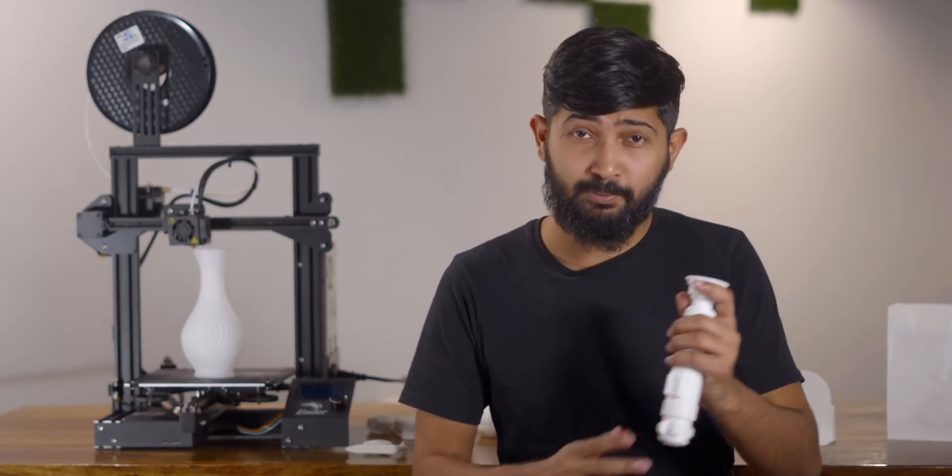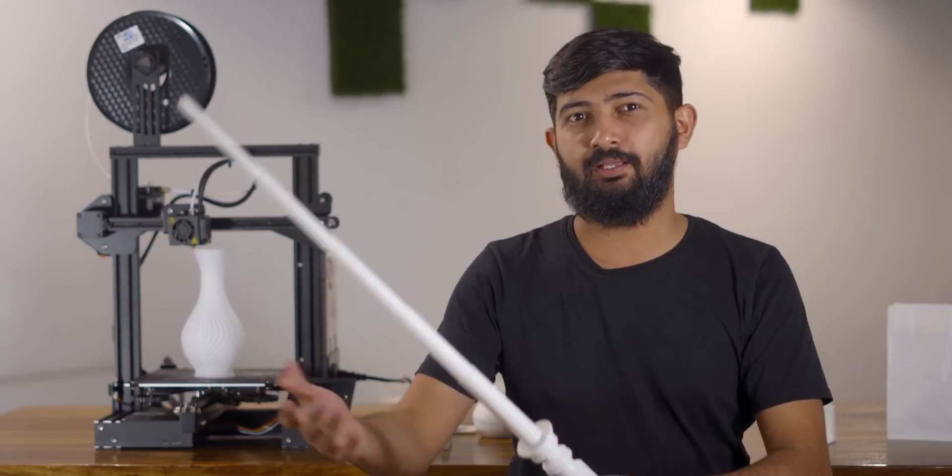And that is not even the coolest thing that I printed. I also printed this. I'm Kaushal from techweiser.com and this is my one month experience of using 3D printing.